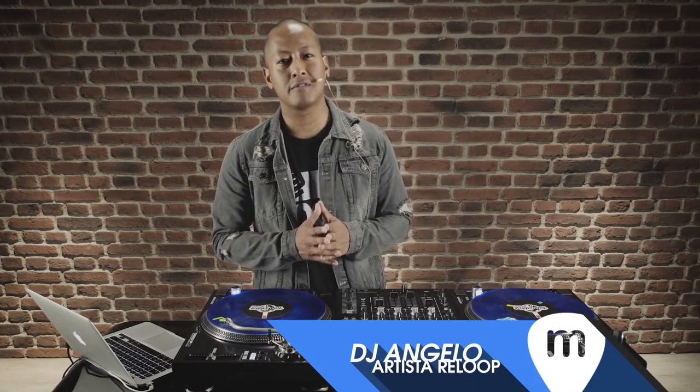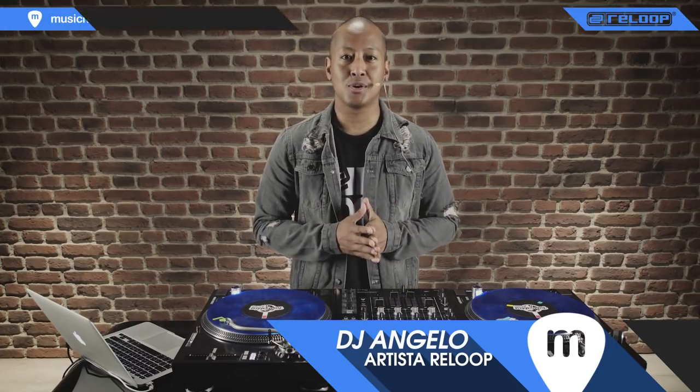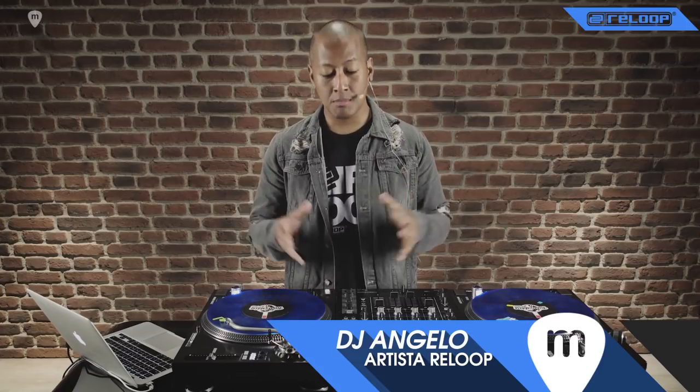Hola amigos, it's DJ Angelo here from the UK. I'm here in Barcelona, Spain with Adagio representing ReLoop DJ, and I'm here to talk to you a little bit about the setup that I've just been using in my demonstration and the reasons why I really enjoy using this setup.